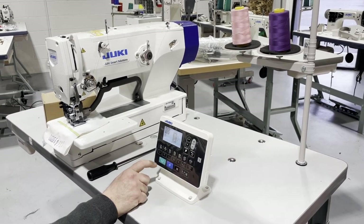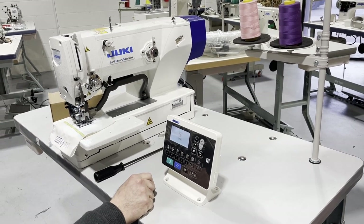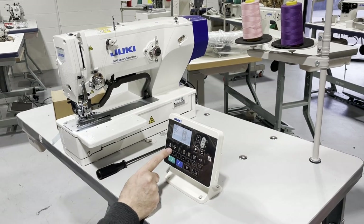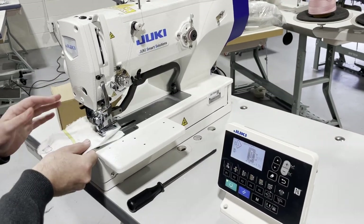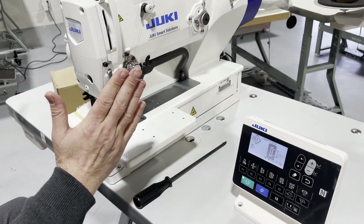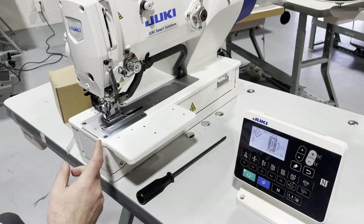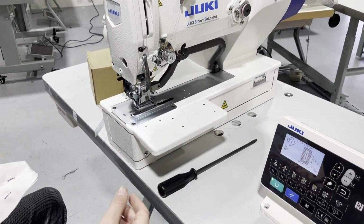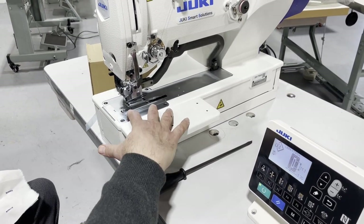When you turn on the machine and get to the screen, you press this button, it gives you weight, and this goes up. All you have to do — voila! You can do many many sizes on the knife: from 3/8, half inch, 3/4, 7/8, one inch, one and a quarter — all the way up.